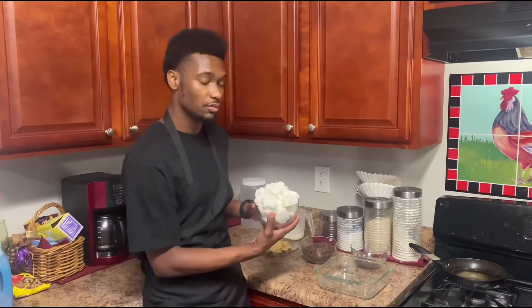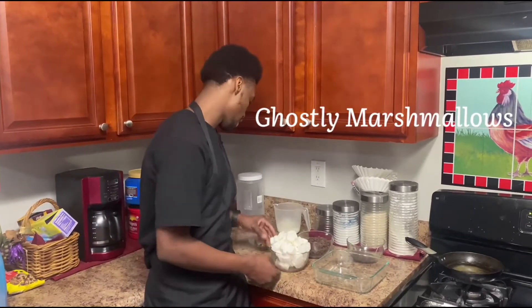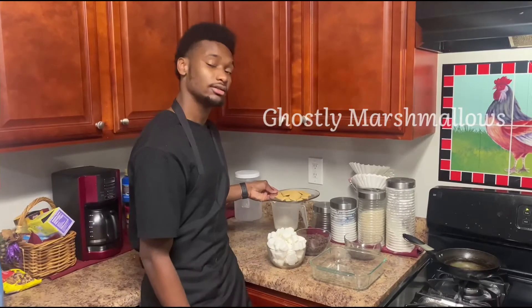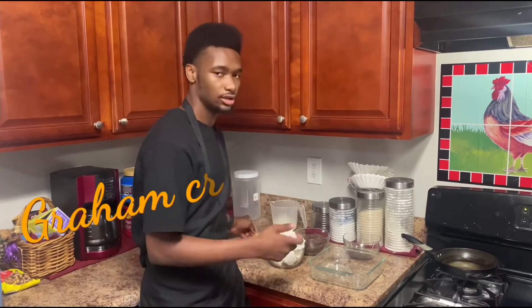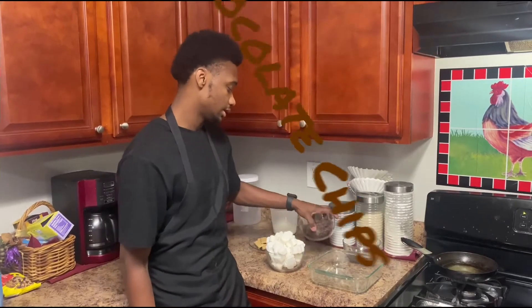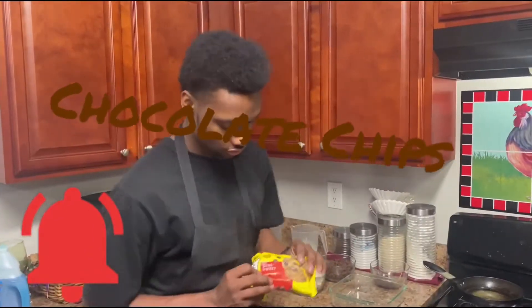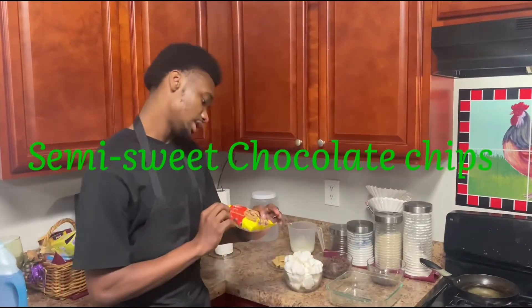First you need your ghost marshmallows. You can find these at Walmart — that's where I got mine. Also make sure you have some graham crackers, and chocolate chips. This is Hershey's chocolate chips. You're going to use semi-sweet chocolate chips.